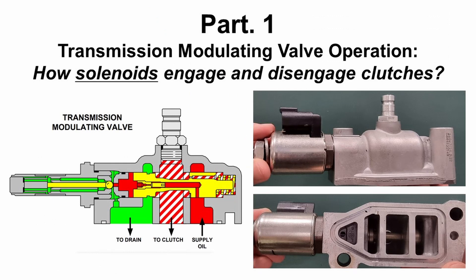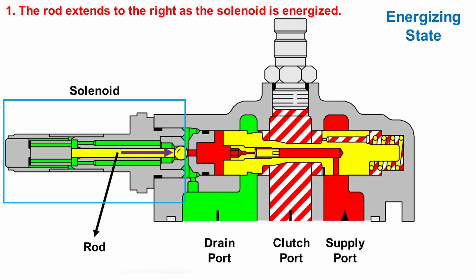In part one, we're going to see how the modulating valve works to engage and disengage clutches step by step. In the first stage, electric current is sent to the solenoid. As the solenoid is energized, the rod extends to the right.